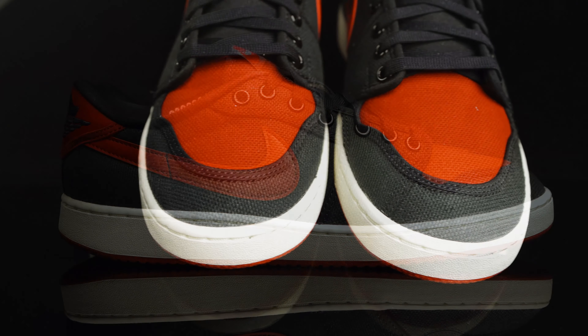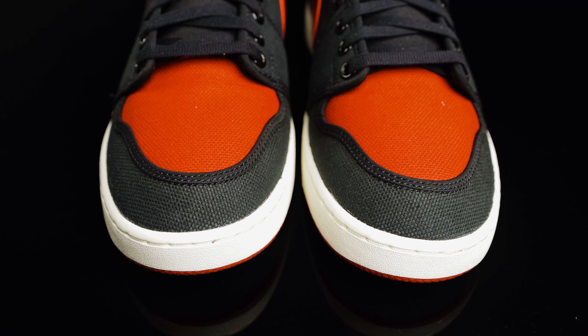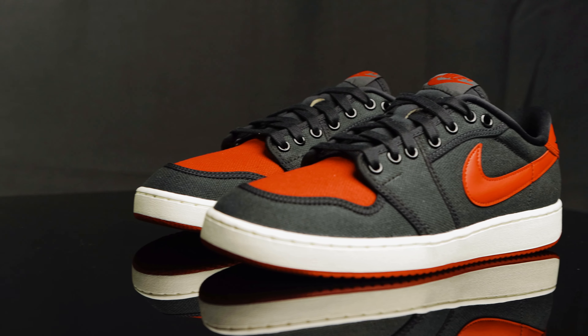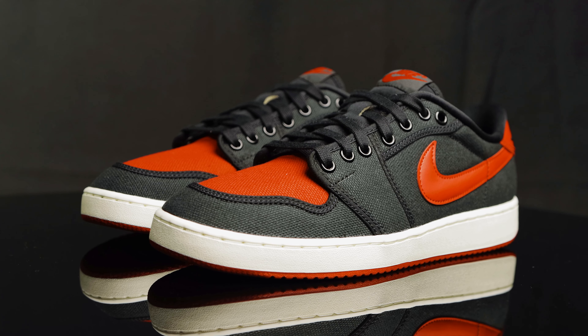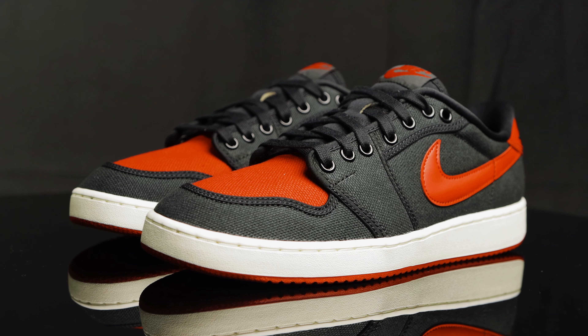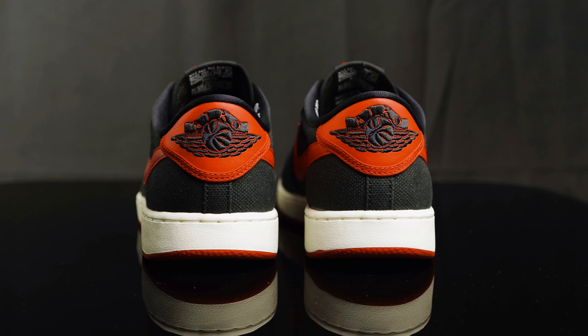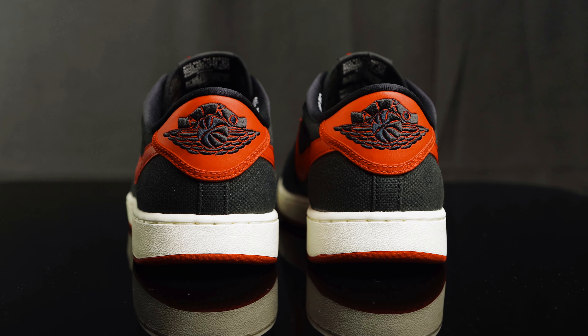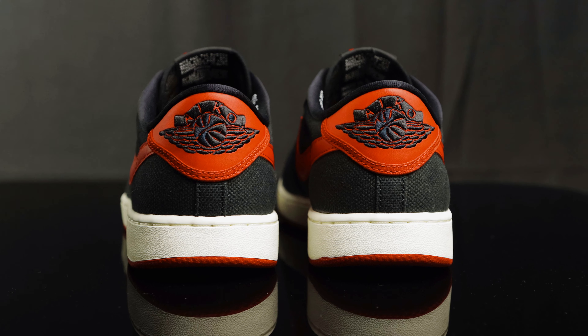Taking us down to the toe box, you have more canvas material in red, and then you have black canvas surrounding that. On the side panels, you just have more canvas overlays in black, and then you have the synthetic leather Nike swoosh in red. Taking us to the back of the heel, you do have that classic Wings logo embroidered in black, and it says AJKO, and then you have more canvas overlays on the back of the heel cup.